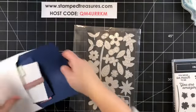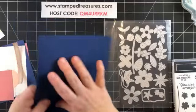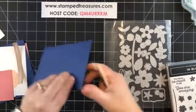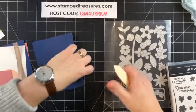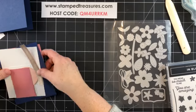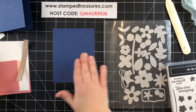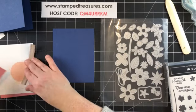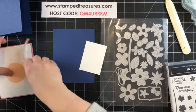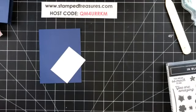Our card base today is Night of Navy, so we're going with something other than white — we've been white almost all week. This is a standard size, five and a half by eight and a half, scored at four and a quarter. I've also got a four and a quarter by five and a half inch quarter sheet of navy that I'm going to use to cut out my background. Let's do the die cutting first.